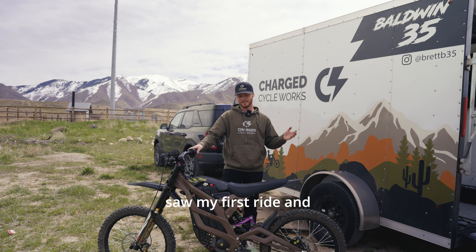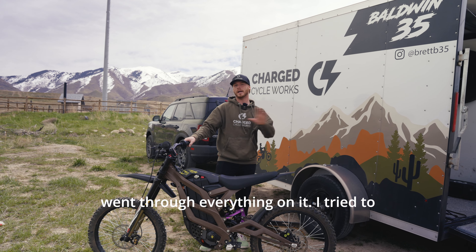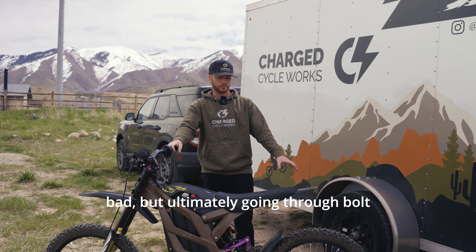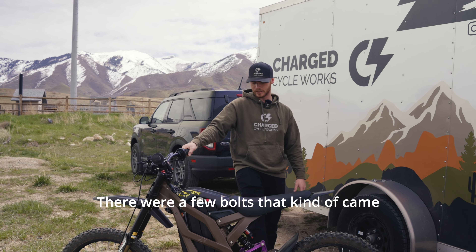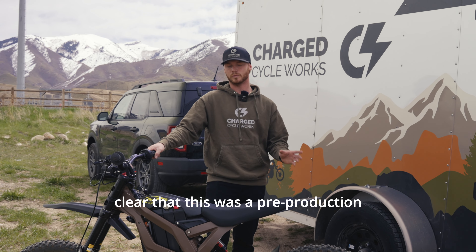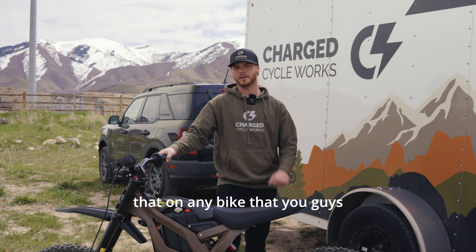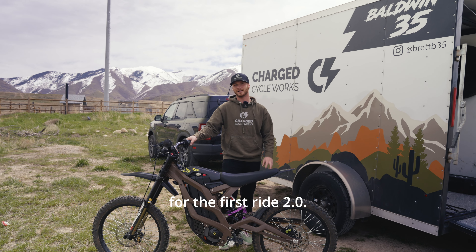You saw my first ride and things were kind of rattly — I wasn't sure exactly what was going on with the bike. So I ended up taking it back to the shop, went through everything on it. I removed a couple things I thought might be rattling — the kickstand and the rear license plate. Going through bolt checking everything, making sure the chain tension was right, getting all the adjustment set and dialed in. There were a few bolts that came loose. I went through, checked everything, Loctited things that needed to be Loctited. I talked to 79 Bike and they made it clear this was a pre-production bike — they're going to go through and check things better in the factory. I highly recommend doing a bolt check on any bike you guys get.